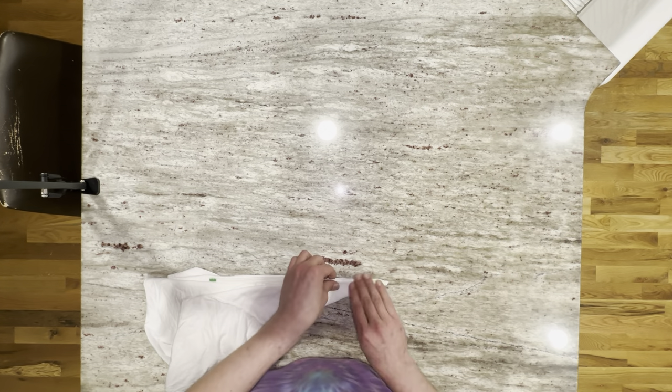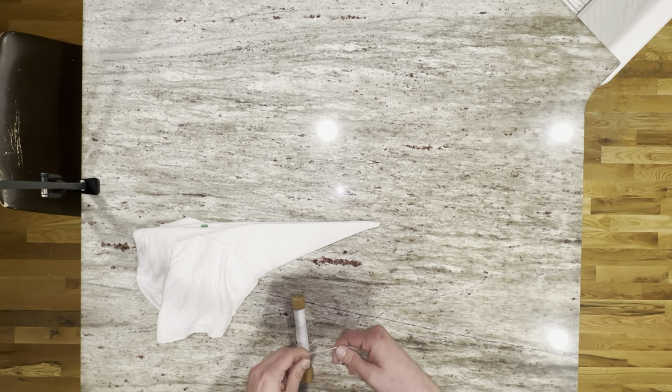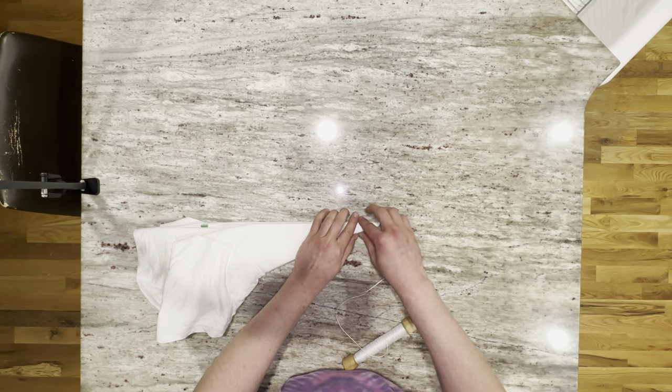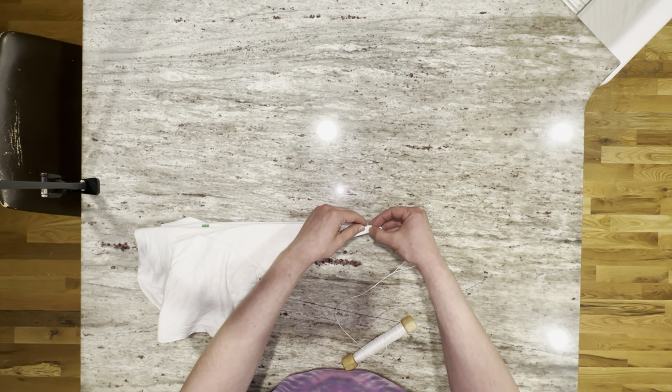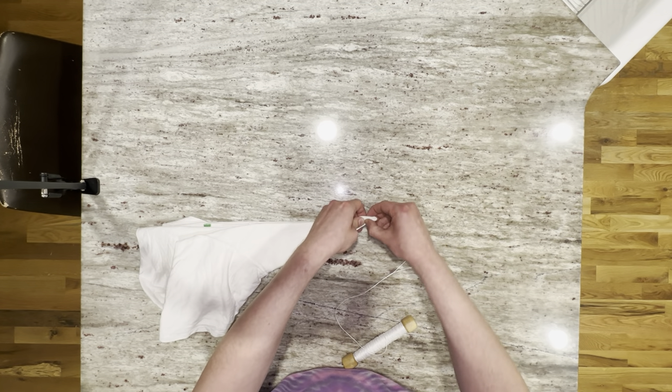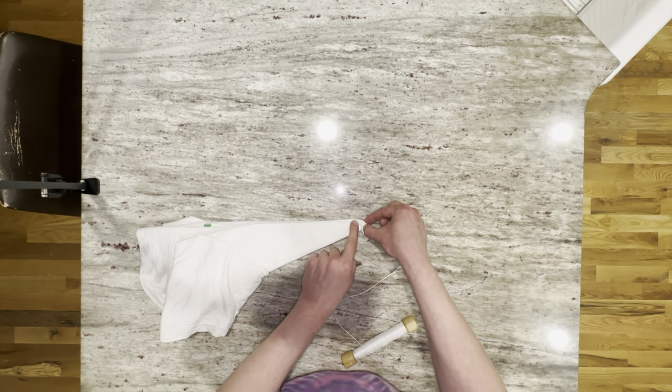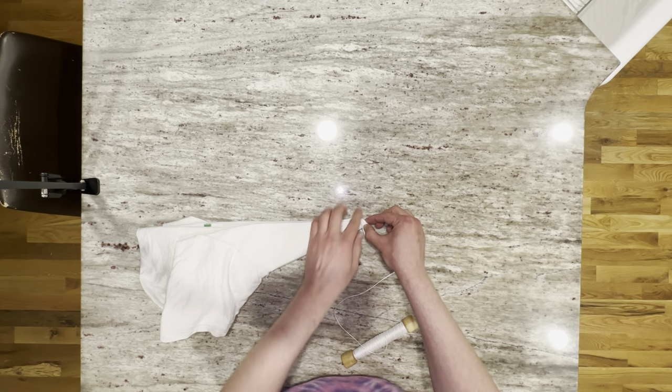All right, that's looking pretty good. So we got our sinew and I'm just going to go ahead and tie off a slipknot for the beginning of this. Just like we did last time, you kind of want to fold down at pretty much like a 90 degree angle across here whenever you fold it down.